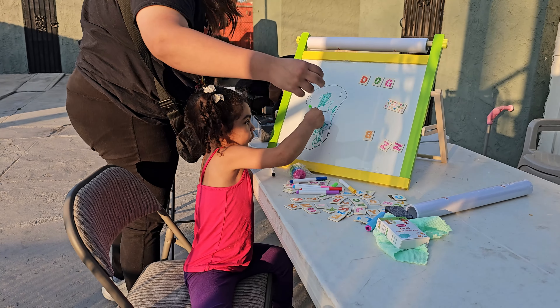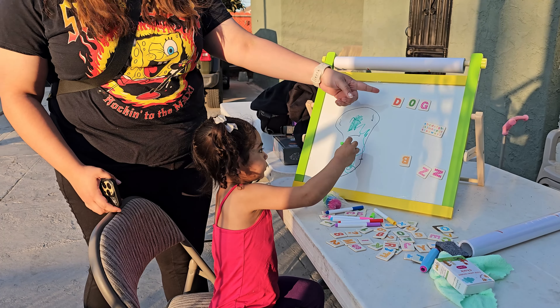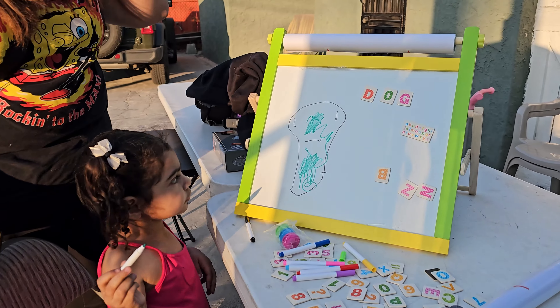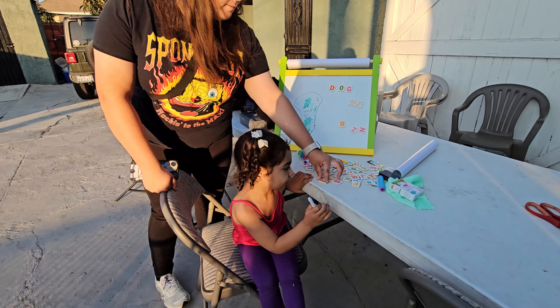This kid's art easel is easy to carry after folding. Let your child get creative at the table, on the couch, on the floor, or even outside. Your little artist can enjoy making art wherever they are.